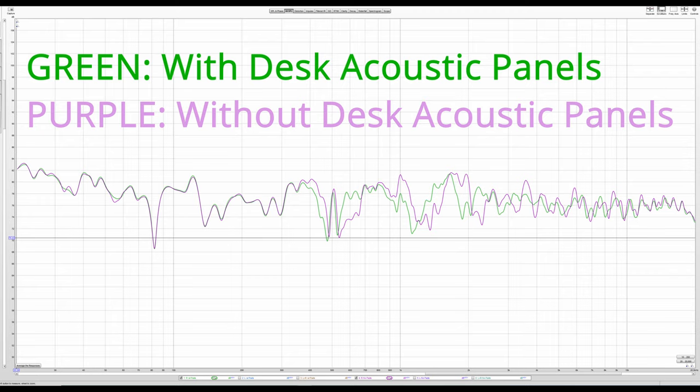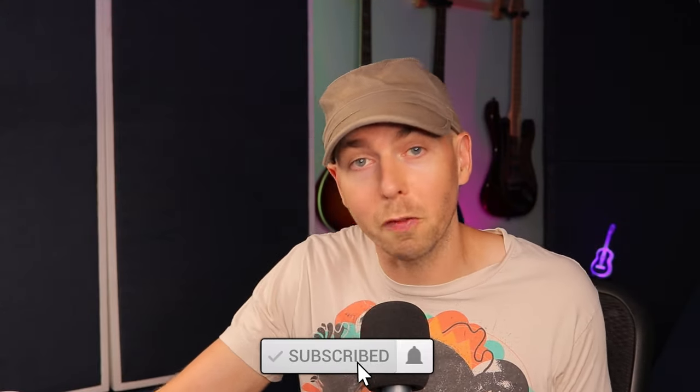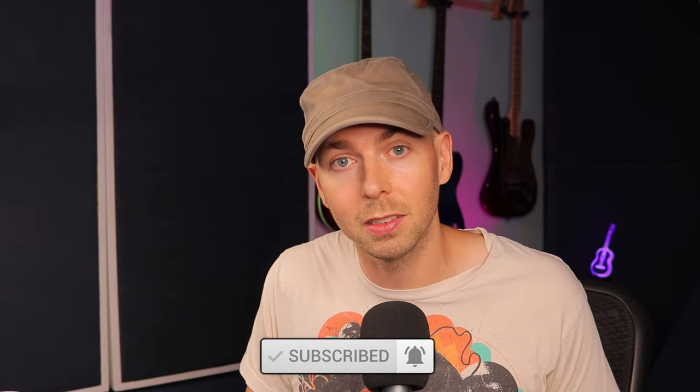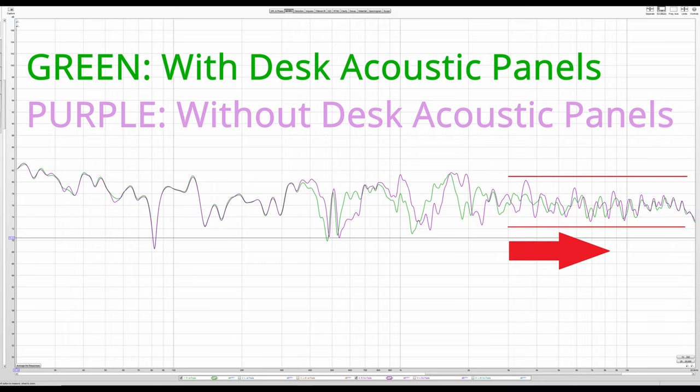The magic happens after 300 hertz. I was really shocked because in certain regions, like around 500 hertz and around 1.5k, I saw almost a difference of 5 decibels. 5 dB is pretty dramatic — can you imagine taking an EQ and boosting it 5 dB at 1.5k? And you can see that consistently above 3k, the oscillations from the room response are flattened out pretty dramatically just from having these panels in place.